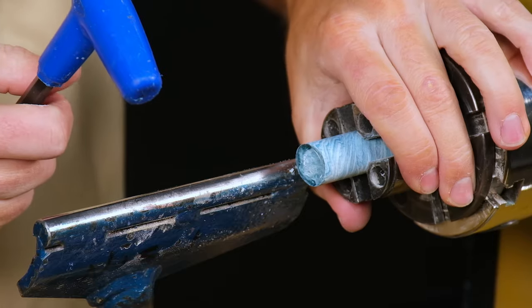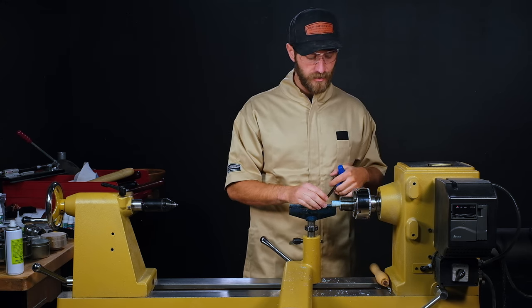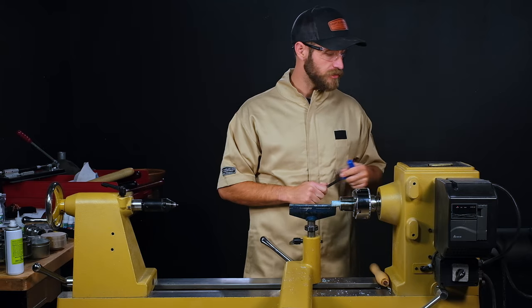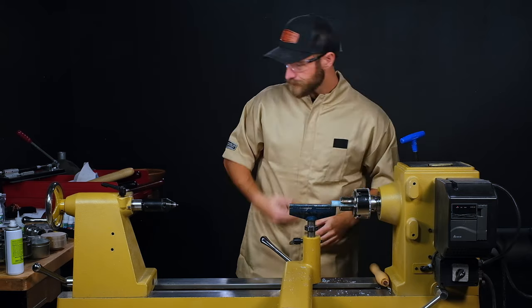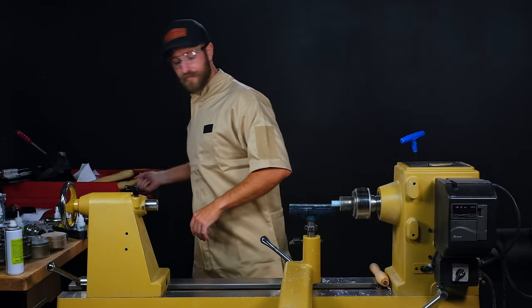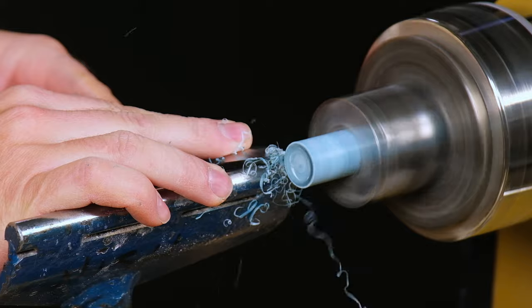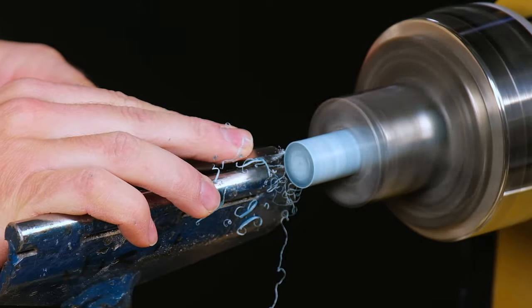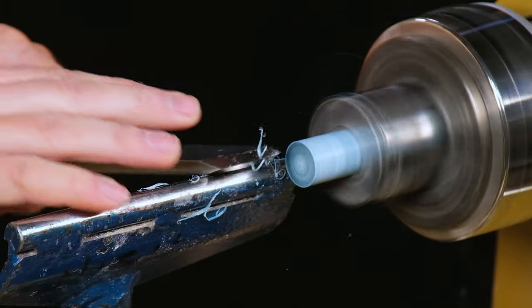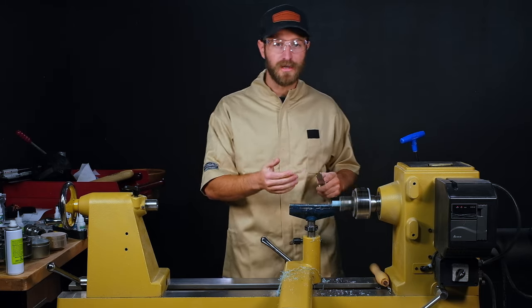Now that we have our blank cut to length I'm going to mount this in the chuck again. I don't want to go too crazy on the chuck pressure, especially if you're drilling close to the outer diameter — if you're over-compressing it, once that blank is drilled out, you can actually fracture it with the chuck jaws. Once it's mounted, let's true up the end for our drill bit to find the center and run true. I'll get my skew and just true up the end of the blank, then use the tip of the skew to create a small dimple for the drill bit to find center so it doesn't wander.